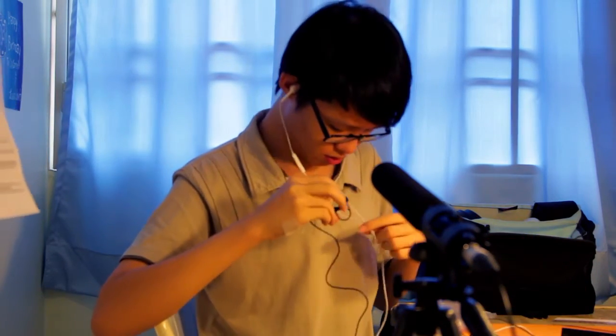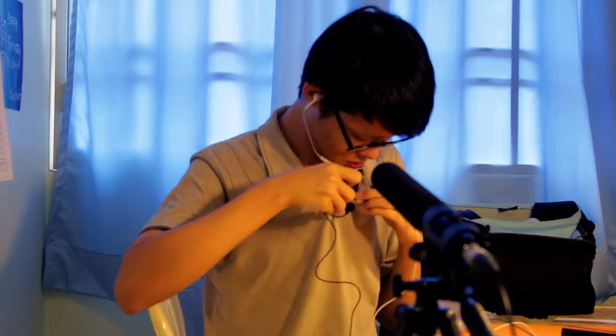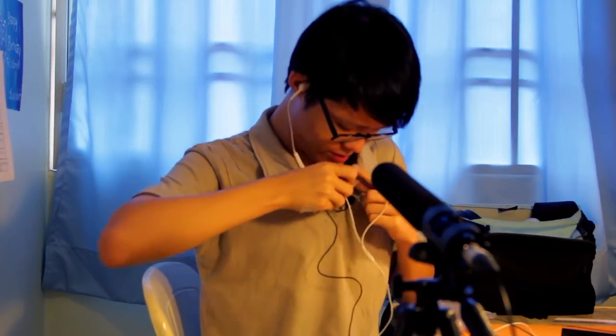I'm now going to switch to the Audio-Technica. I'm going to pin it to my collar area. This is the Audio-Technica ATR3550.